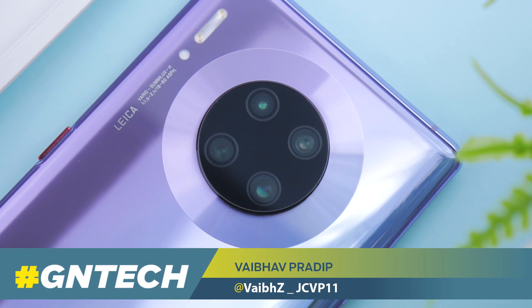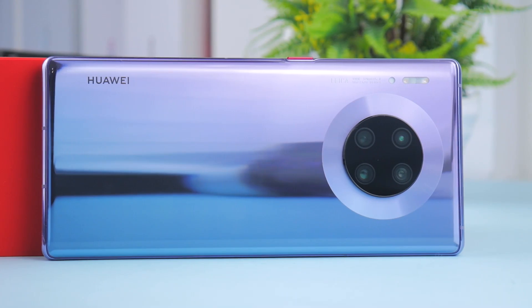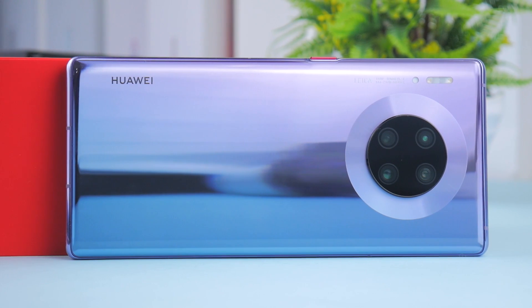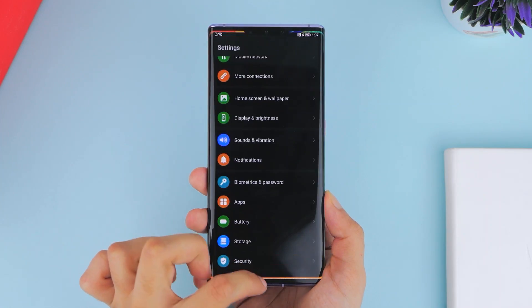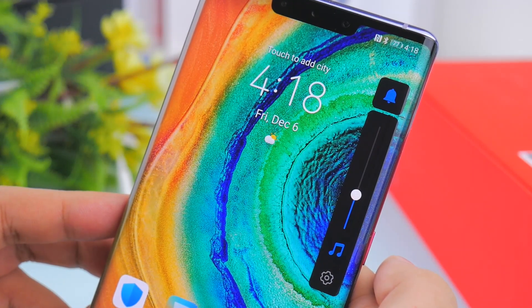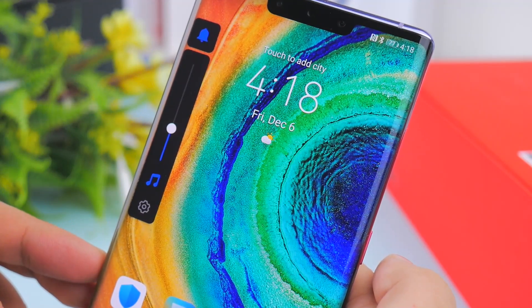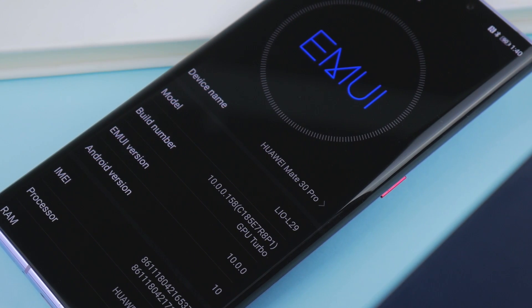A bit late to the party, but we finally got our hands on Huawei's Mate 30 Pro, and it's a shame for such a feature-packed phone to be suffering due to the company's current situation. The phone comes with the latest Kirin 990 processor, a 6.53-inch HDR10 OLED panel, 8GB of RAM, 256GB of storage, quad cameras, and a 4,500mAh battery. Pretty much the makings of flagship of the year, but unfortunately its software lets it down.